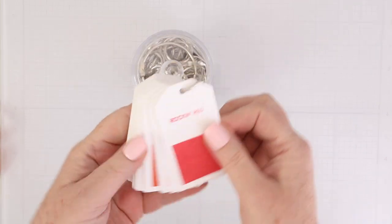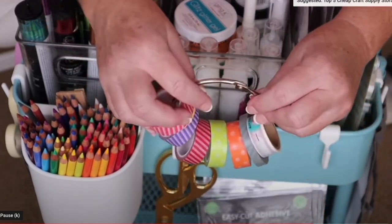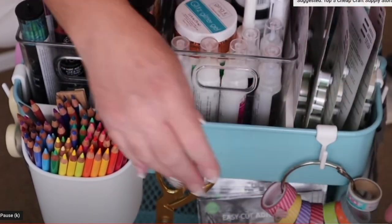Next up are binder rings. Binder rings can be a storage and organization tool, or they can help you keep your swatch books together. I've shared before how I like to put washi tape on a large binder ring, and then hang it on a clip on my storage cart.